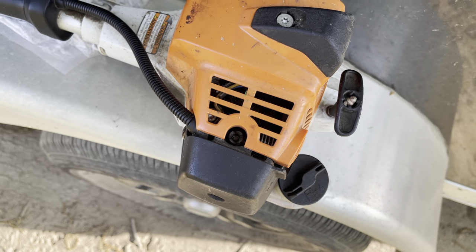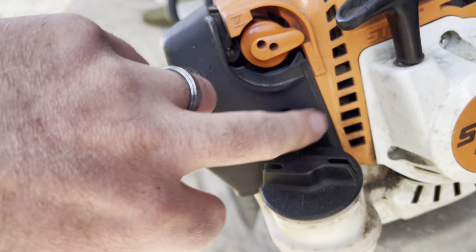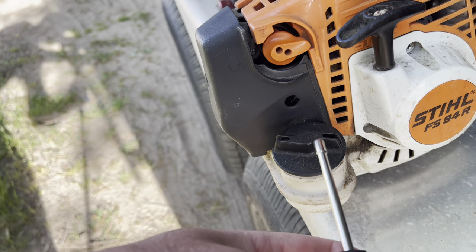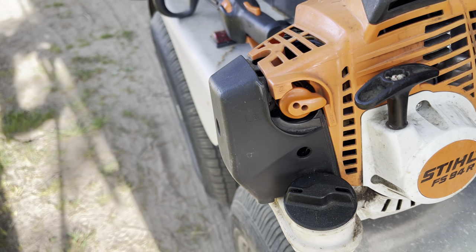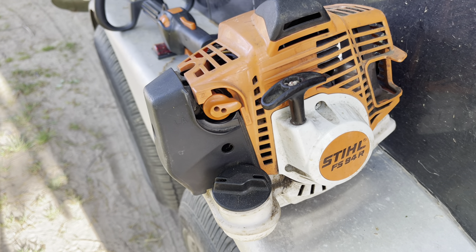Let me show you how to adjust this — I'll probably be messing with it throughout the day to get the adjustment correct. On your Stihl FS94R, you have two adjustment points: one at the top here and one in the back right over here. You just want to take this tool, put it in there, and turn it to the left while the machine is on to find the correct dialed-in point. I'm going to do that right now with the trimmer on.